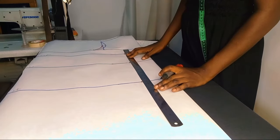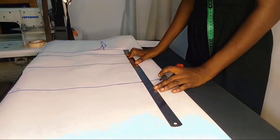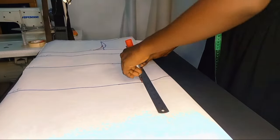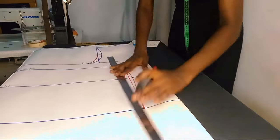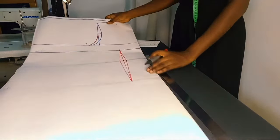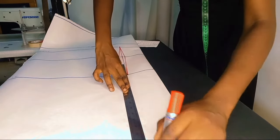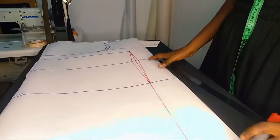Once that is done, I took in the waist on the waist line. I stepped in by half an inch on each side — half inch in, half inch out — and then connected it to the hip line and then to the hem line to the point on the hem.